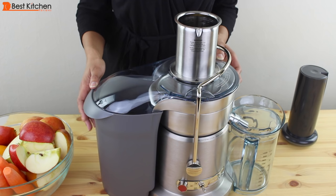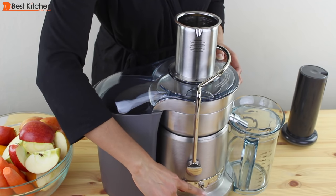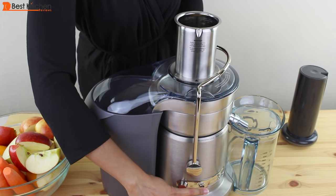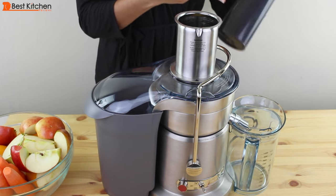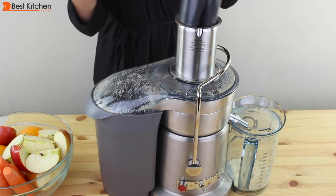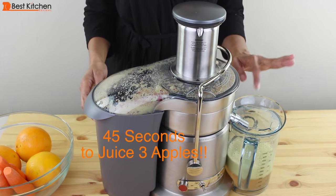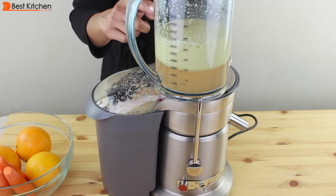I'm gonna juice three medium apples. The machine is plugged in, and once you turn the toggle to high or low, the machine will automatically start. I've cut the apples into quarters to fit the chute. If your apples are smaller, they might fit in whole, or you can cut them in half to fit. I'll turn the speed on high. That was really quick. You saw there was no spraying of juice because the spout fits right into the pitcher and the cover is on. You can see that the juice is very clear and it has froth on top.